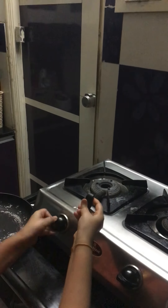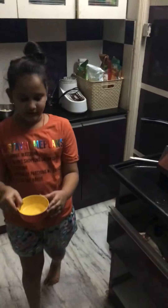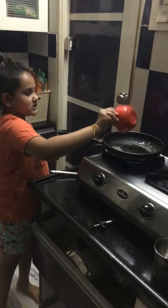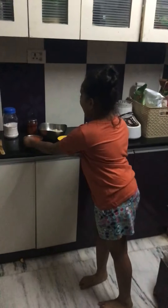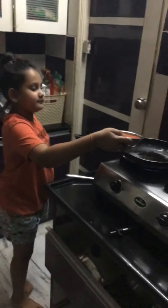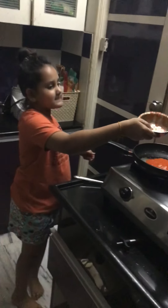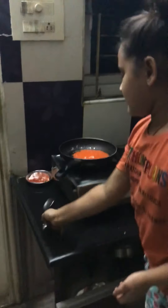First, light your stove — if kids are doing this, please take a parent's help. Then pour the oil into the pan, and then add your puree.